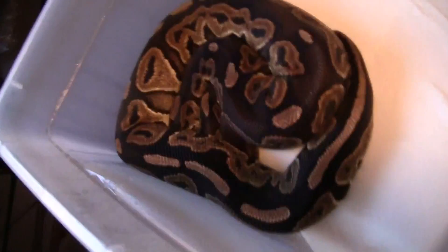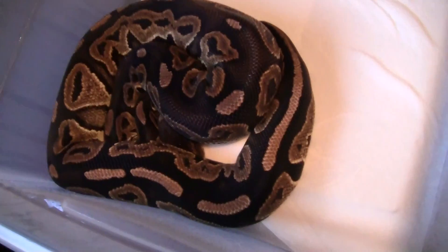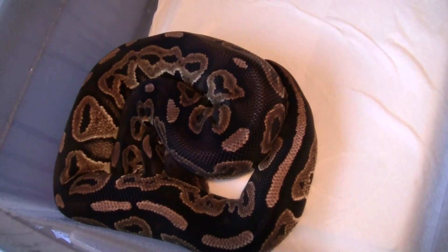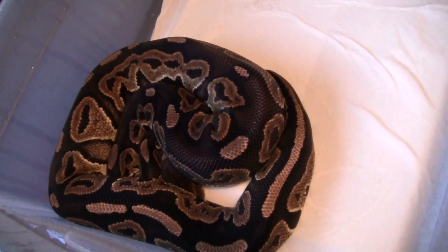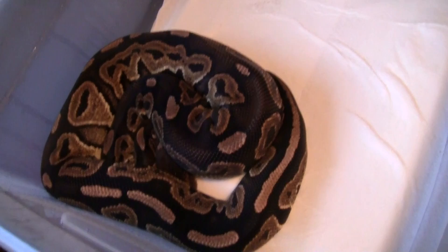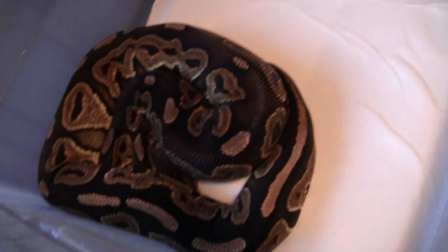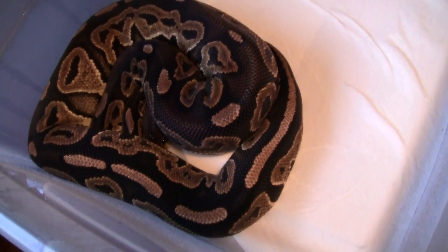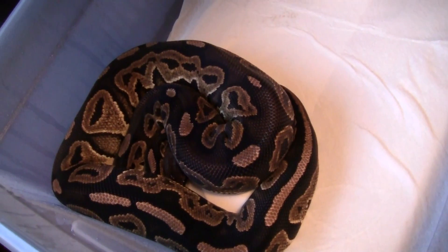My cinnamon pastel female is probably pushing about 1,300 grams right now. Planning on breeding the lesser to her, and maybe the cinnamon male for some super cinnies. Could also do pewters and a couple other things. Hopefully she can get closer to 1,800 to 2,000 grams by the breeding season and put out a nice size clutch.